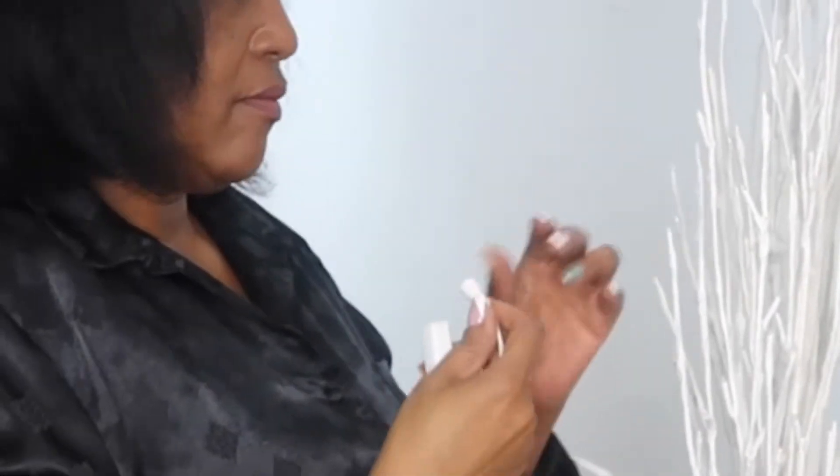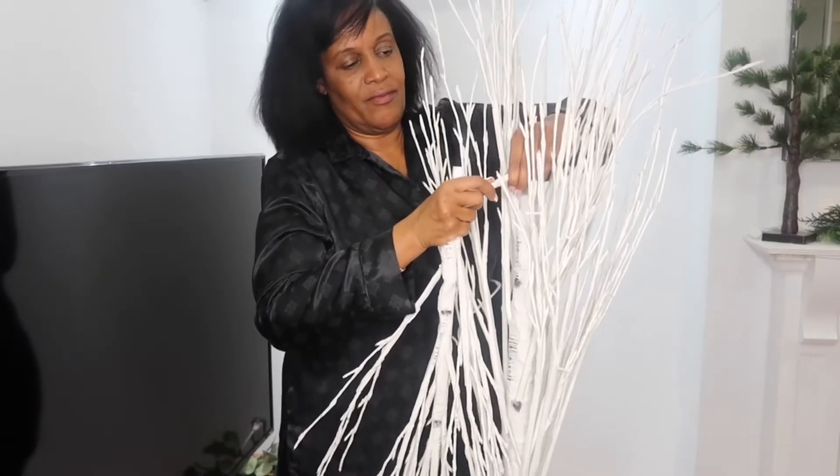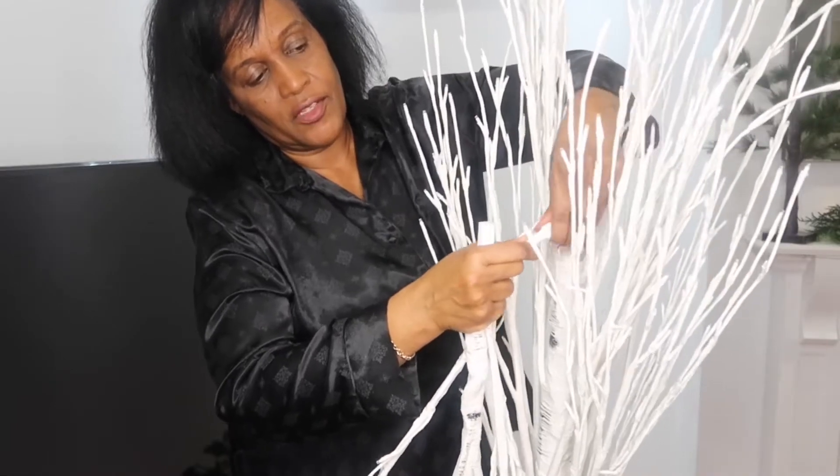It was so easy attaching the light string. All you had to do was connect them together, and there was a plastic piece at the end — you just twisted that counterclockwise until it was tight. Then you just push the cord into the middle of the tree so it would be hidden.